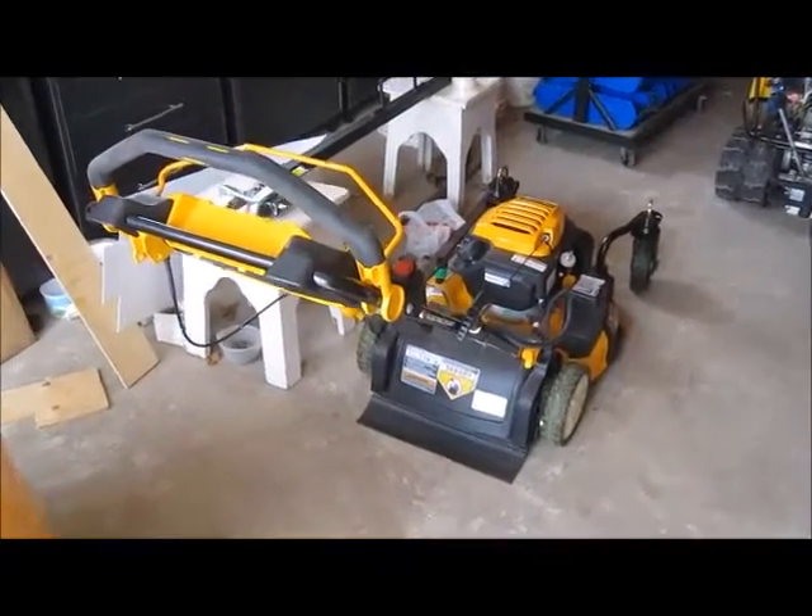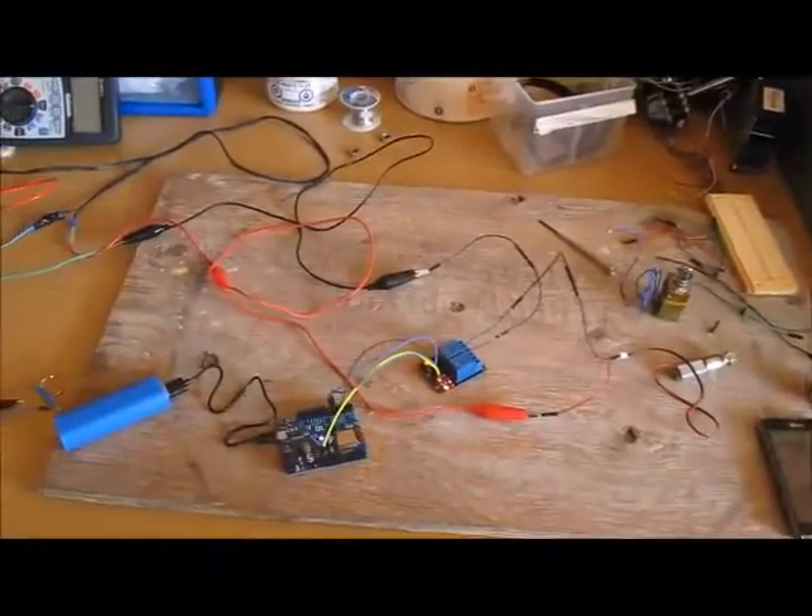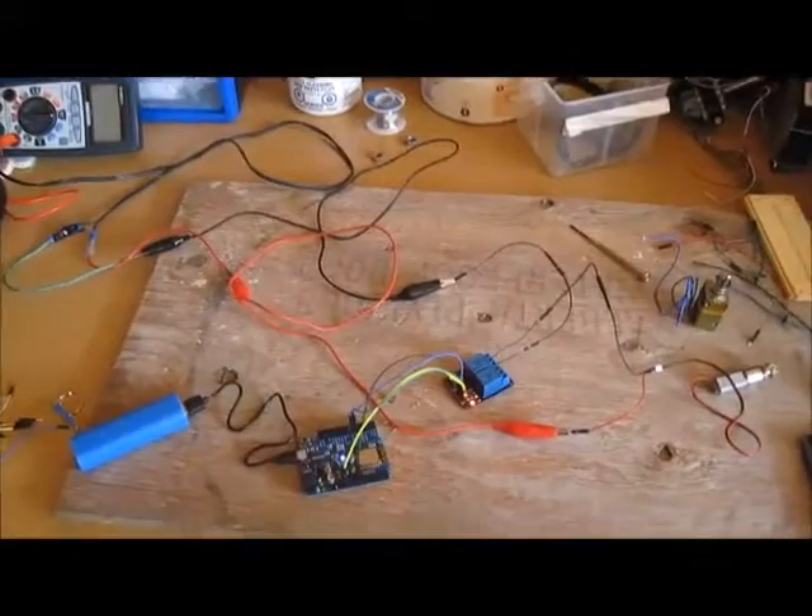Here's my Cub Cadet electric start, auto choke, self-propelled variable speed lawnmower with swivel wheels in the front. I've begun the testing phase for my semi-autonomous lawnmower project and I'm just starting to play around with it.